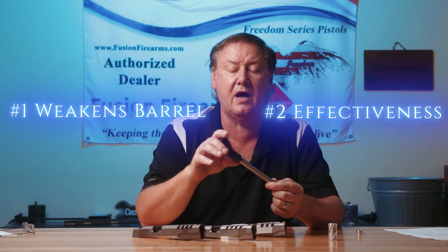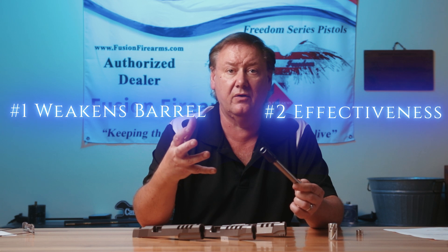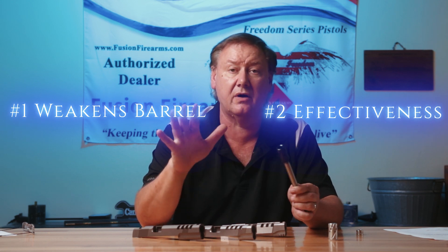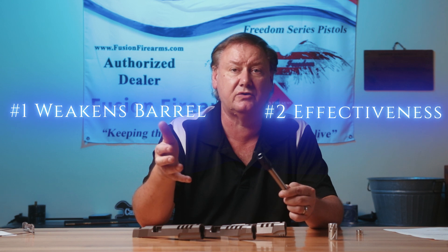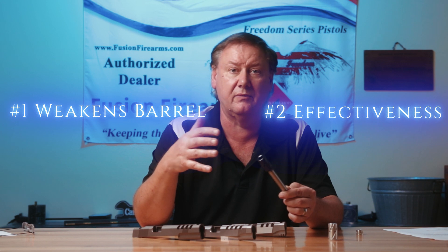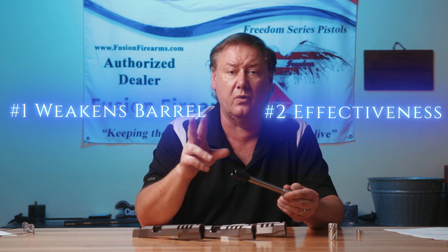Number two: one thing people don't understand with compensators or barrel porting is that you're going to get a lot more muzzle blast back to the shooter, and you're also going to get a lot more noise. What affects shooters that I have seen in the majority is not so much recoil — most people can handle the recoil of a firearm. What comes up is the muzzle blast and the noise, which, especially in inexperienced shooters, will shake them up more and make their shooting less accurate. So the muzzle blast and noise are big concerns.